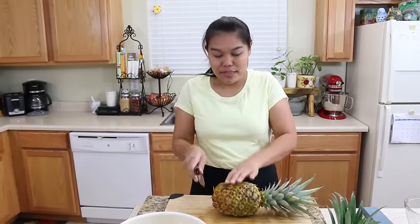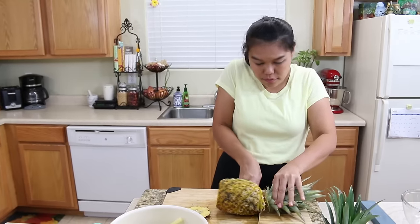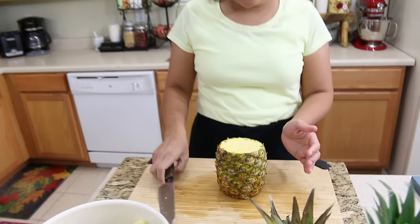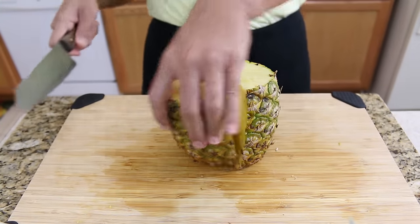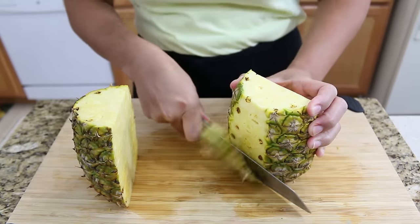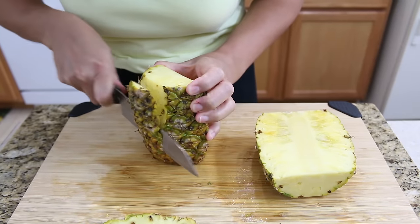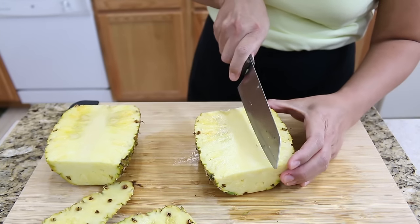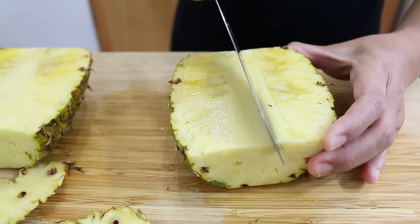Next is the second way. I'm going to do the same thing — cut the bottom and the top part. But for this way, you don't have to peel all the skin off because it will be slippery. For this way, you're just going to cut it in half like this, then cut a little bit in the middle part so your pineapple is able to stand. Then lay the pineapple down and cut to the middle. Please do not remove the skin first for this one.